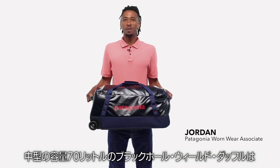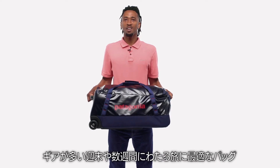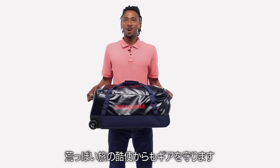Our mid-size 70-liter Black Hole wheeled duffel is the perfect bag for gear-intensive weekends and multi-week travel. Tough and highly weather resistant, this bag will protect your gear from the bumps and grinds of hard travel.